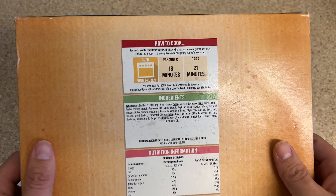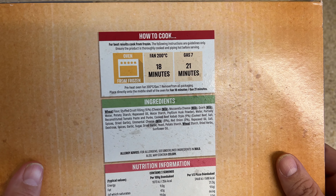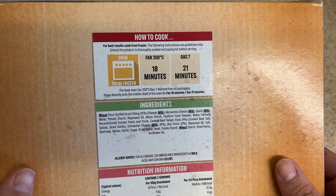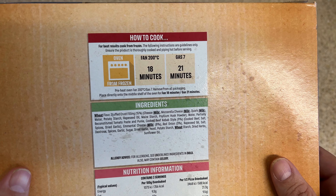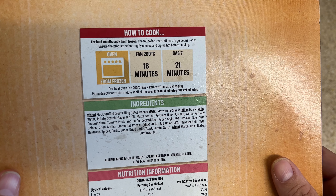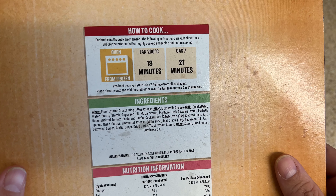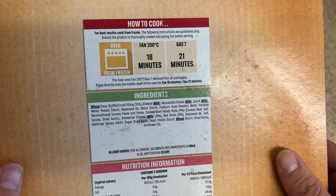The cooking instructions say for best results cook from frozen. Fan oven at 200°C for 18 minutes, or gas mark 7 for 21 minutes. Preheat the oven, remove packaging, place directly onto the middle shelf of the oven for the allocated time.